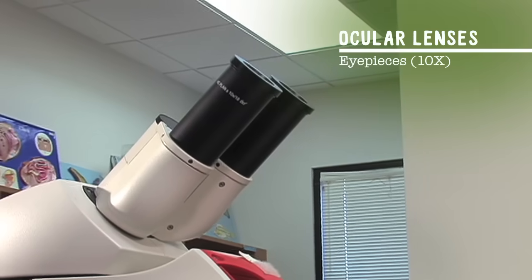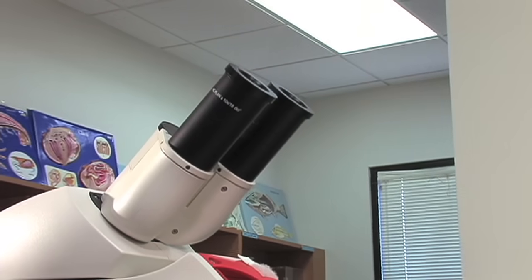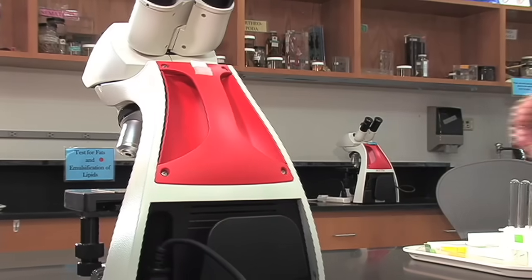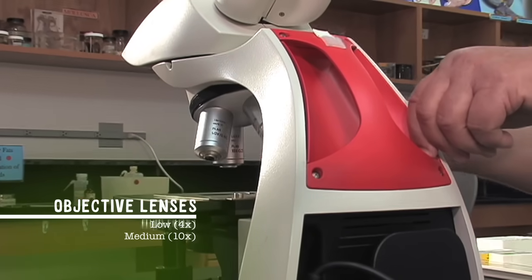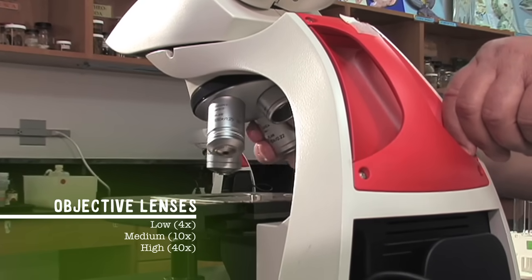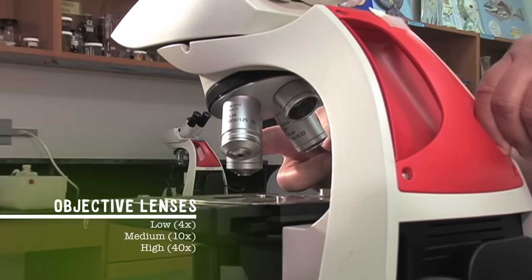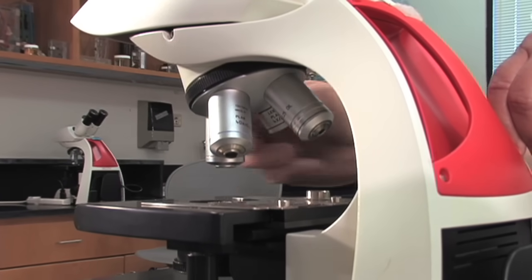At the top of the microscope are the eyepieces or oculars. These magnify our specimen 10 times. The second set of lenses are down here — these are the objective lenses. The short one is the 4x lens. The next one is the 10x lens or medium power. And the next one is the 40x lens or high power. They're mounted on the revolving nosepiece, which lets you change them easily.